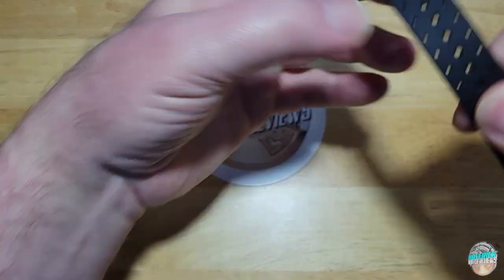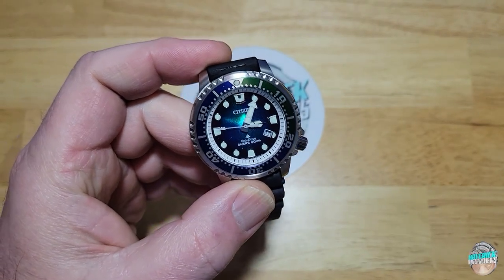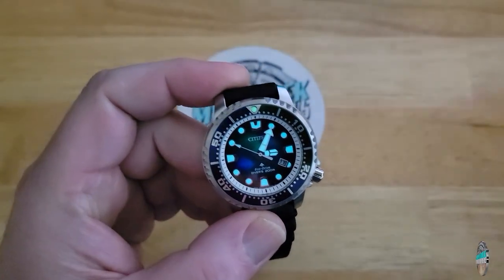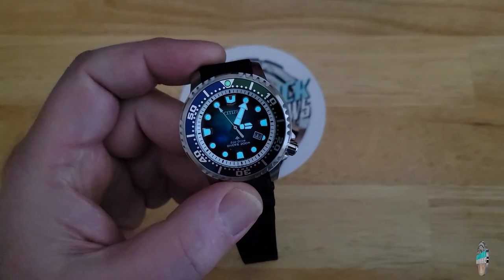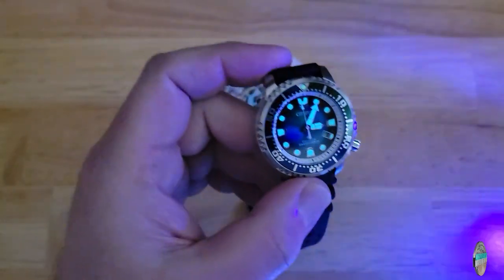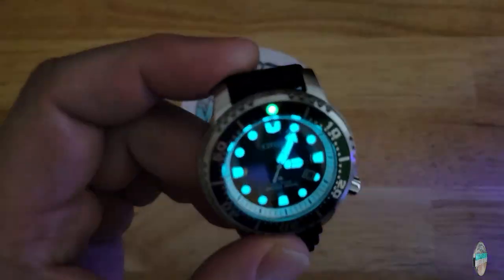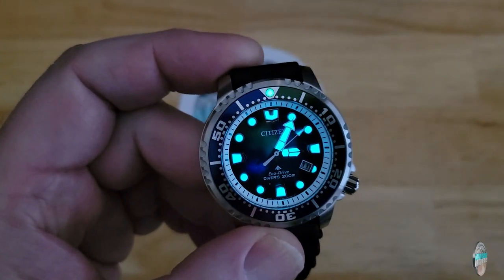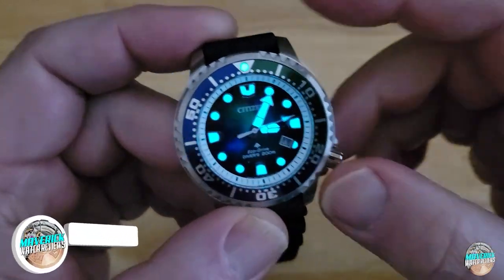Citizen has some great proprietary lume — I would say on par with Seiko's, to tell you the truth. We just don't know the composition of the lume. Let's kill all the lights and monitors. I don't think it's quite as bright as Seiko's but I definitely think it's as long-lasting. There you go — wow, really good lume. I love the fact it's two-tone: you've got the little green pip at 12 but the actual lume on the dial is like a cobalt blue.